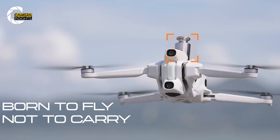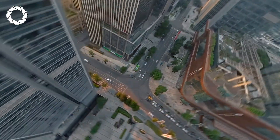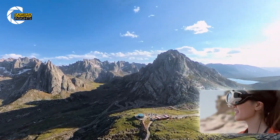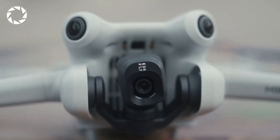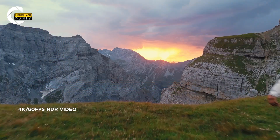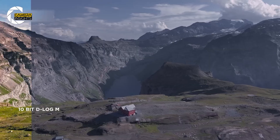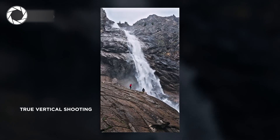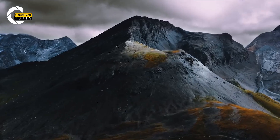The A1 is the fly-first, decide-later machine: 8K 360 degrees at 30 frames per second, or 5.7K at 60 frames per second, stitched so smoothly the airframe disappears. You can spin the world after the flight — pull a reaction shot, whip to a landscape, punch in for a hero moment, all from a single run. The Mini 4 Pro is a precision sniper: a 1-to-1.3-inch sensor shooting 48-megapixel stills, 4K HDR up to 60fps, and 100fps for slow-mo, with F1.7 glass for low-light and 10-bit D-Log-M HLG for color grading. Plus true vertical video without crops for TikTok, Reels, or Shorts. So the question is: do you want infinite angles later, or the cleanest angle right now?